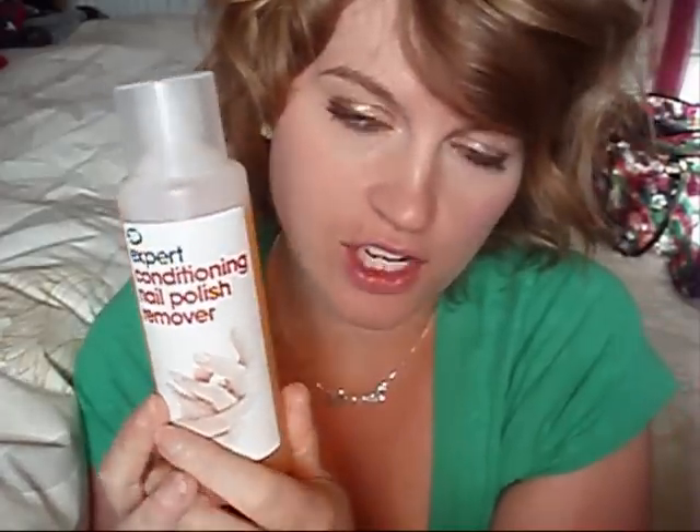So obviously you want to remove your nail polish that you had on before, so you need a nail varnish remover. I like to use this one from Boots. It does have acetone in it, which is quite a harsh chemical. It can make your nails dry out, it can be bad for your cuticles, especially if you have sensitive hands or sensitive skin. So you might want to try an acetone-free one, but the acetone is what helps to remove the polish better. So it's sort of a balance, I suppose.